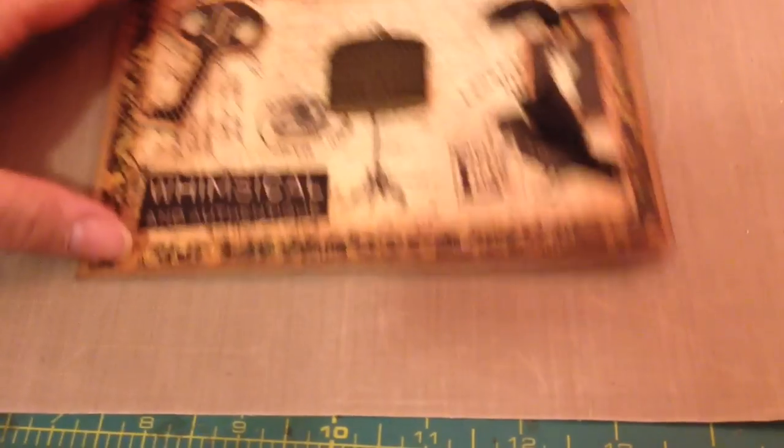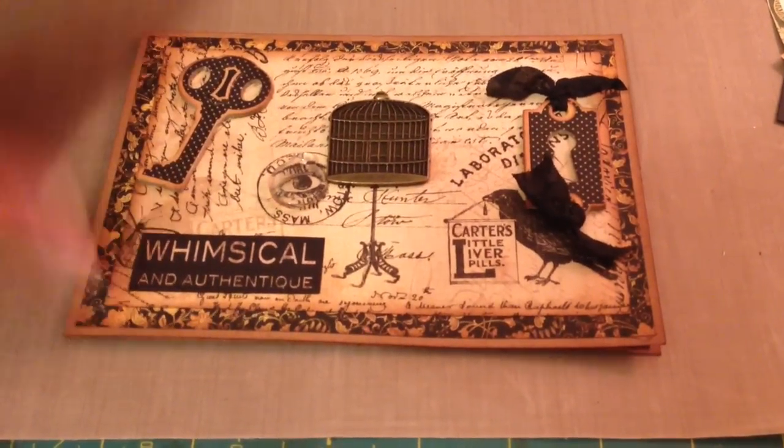My mother-in-law really loved these cards. I gave them to her yesterday on Christmas. Here's this one and I really like this one a lot.